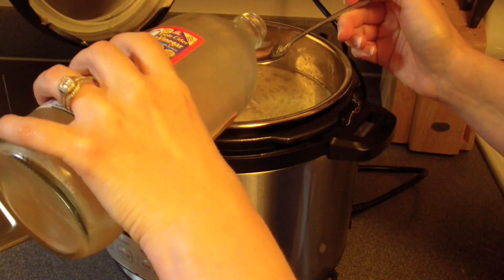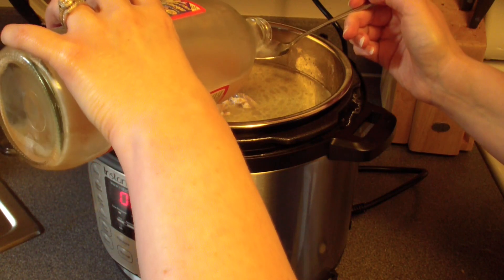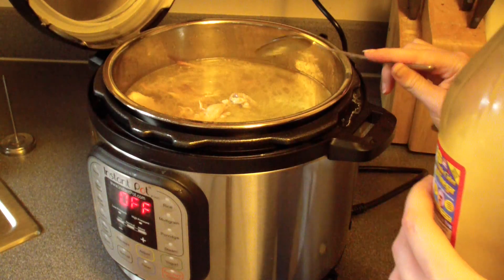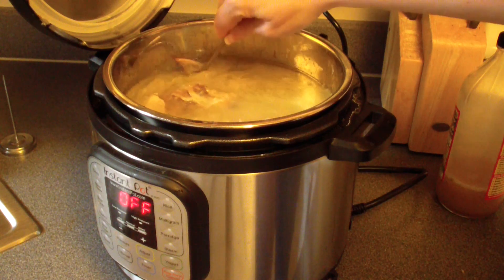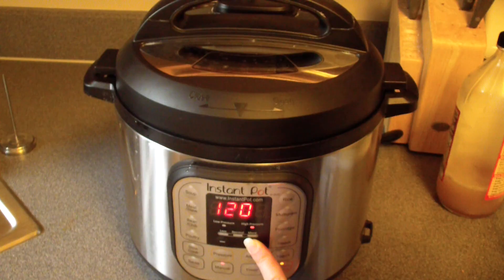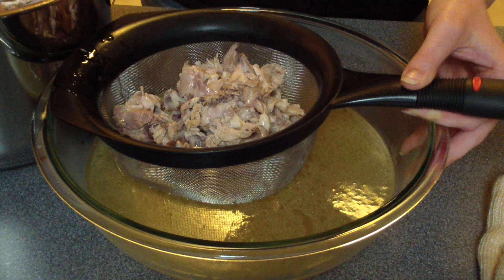Now the bones go back into the Instant Pot. I cover them with water and add three tablespoons of apple cider vinegar, which helps leach the minerals from the bones so you get a good gelatinous bone broth. I mix it all together, put the lid on, set the vent to sealing, and set it on manual high for 145 minutes — a little over two hours.